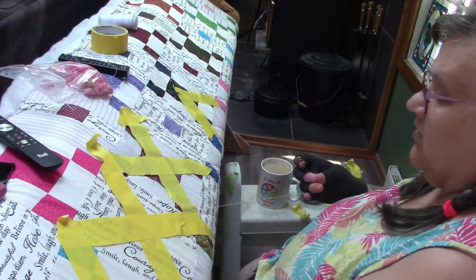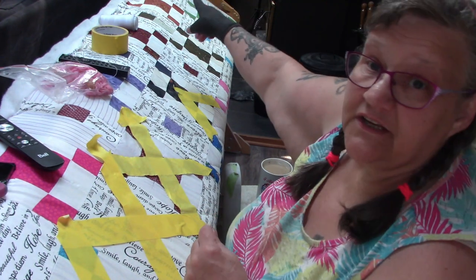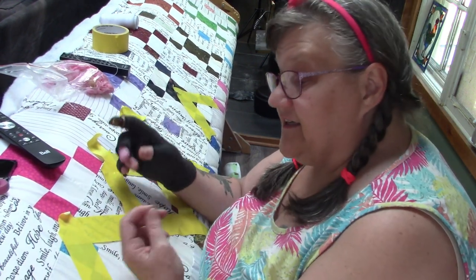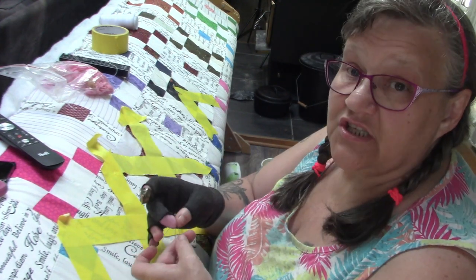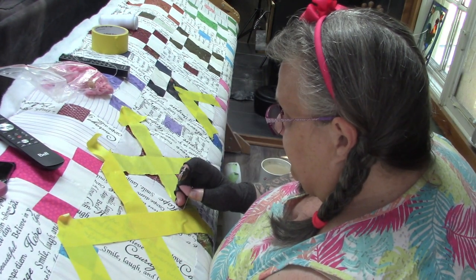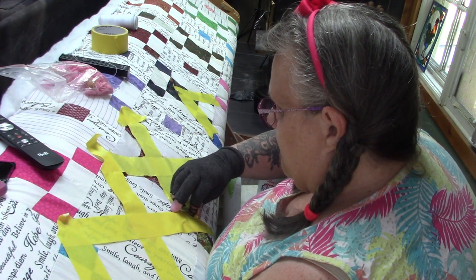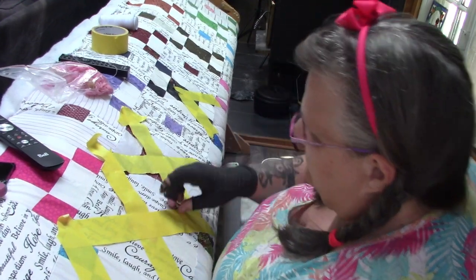Thank you, Sue Ann, for the quilting sharps and the larger needles. These larger needles are actually exactly what is working best because they're much stronger. I put a lot of pressure on these needles when I start weaving them through three layers of fabric, and that's where this thimble comes in real handy.